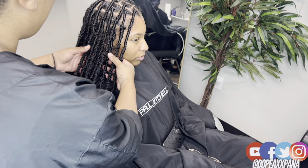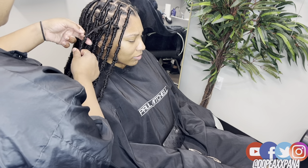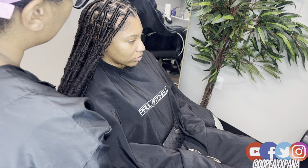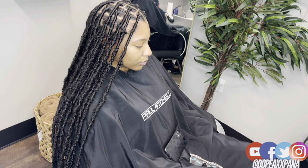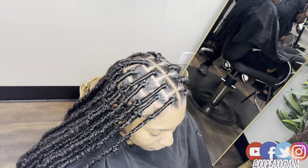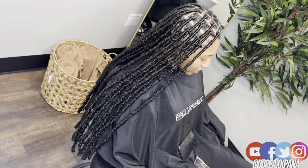I hope this is helpful and saves you time because it saved me so much time. Thank you guys so much for rocking out with me. Don't forget to follow me on all social media platforms — I've been going live on TikTok a lot, my TikTok is the same as my YouTube: Dope Ass Panna. As always, don't forget to like, comment, and subscribe before you leave, and click that notification bell so you can be notified every single time I post. I'll catch you guys in my next video, bye!